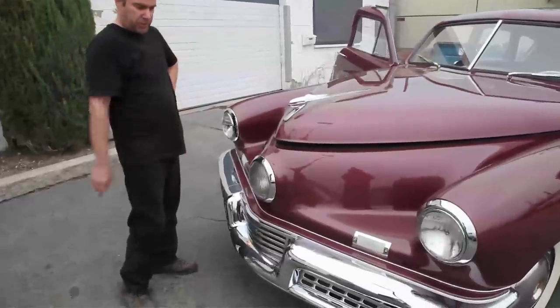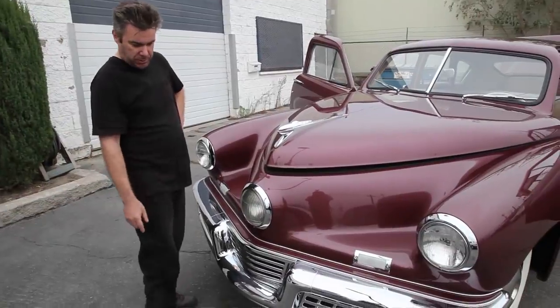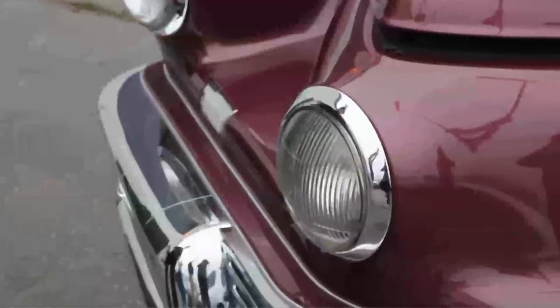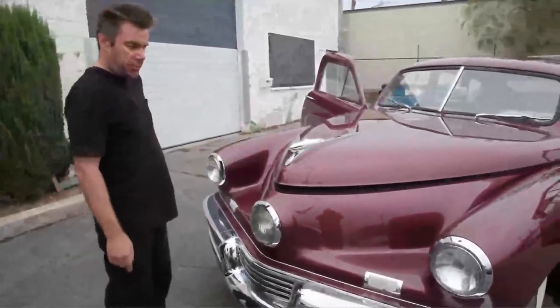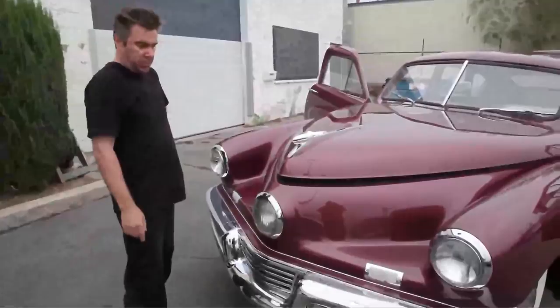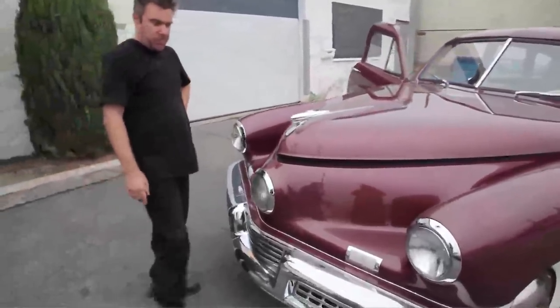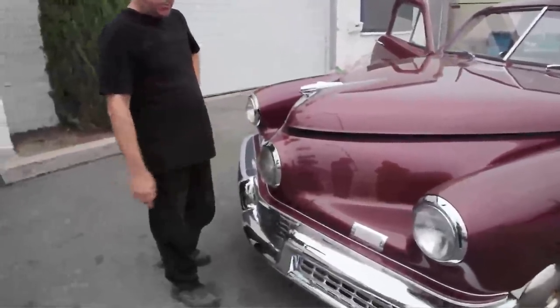Up front, of course, we have the three headlights, which is a commonly known styling feature of the Tucker. Another safety feature was the center headlight that turned with the wheels — that was a concession to Tucker's original idea. He originally wanted the fenders to turn with the wheels, but they were reminded of Frank Lockhart's Stutz Blackhawk crash, where the fenders acted like rudders and he was killed.